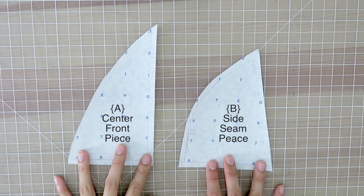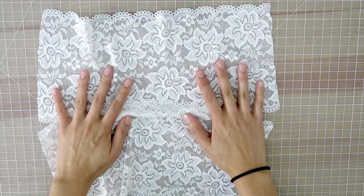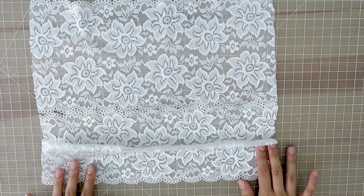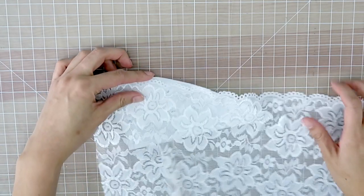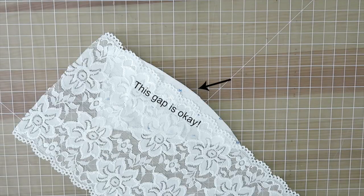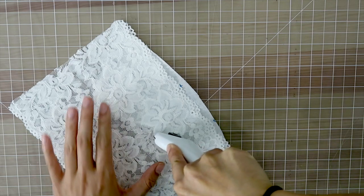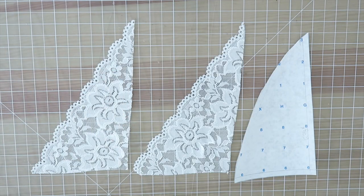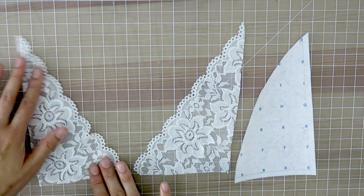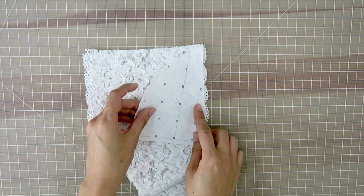To start off, you'll need Pattern A and Pattern B — I have the patterns in the description box below for you to print and copy. For this project you'll need some stretch trim lace; the ones I'm using are about six inches wide. Take Pattern A and lay it at an angle where the scallop is — it's okay if it doesn't match all the way up. You're going to cut out the pattern, cutting out two pieces that are mirror images of each other. Then take Pattern B and also cut out two pieces with the scallops on the edge.